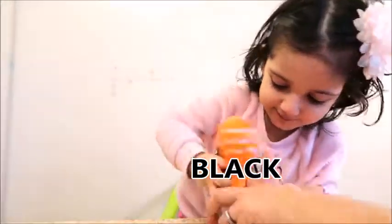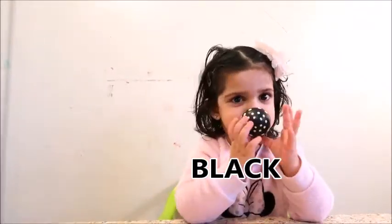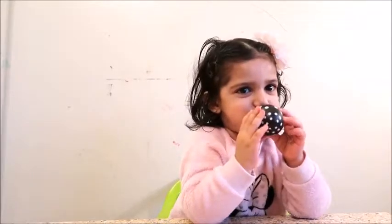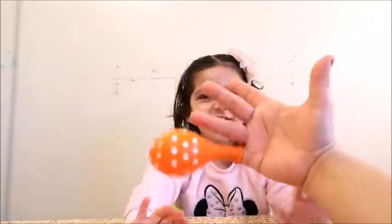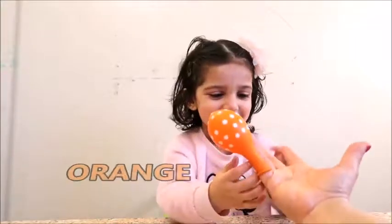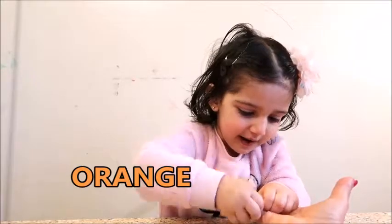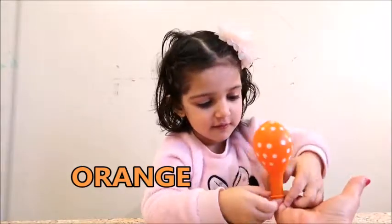This is black color. Here I am, here I am. How do you do?